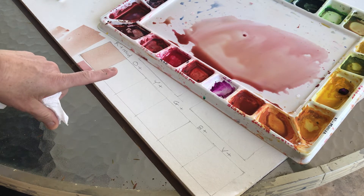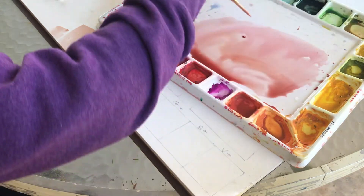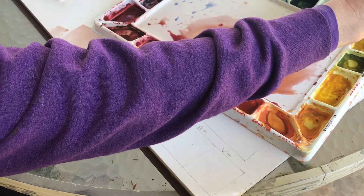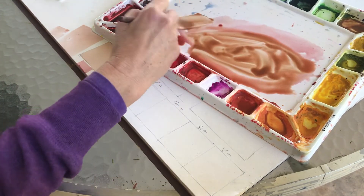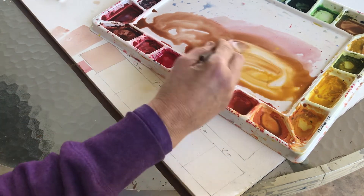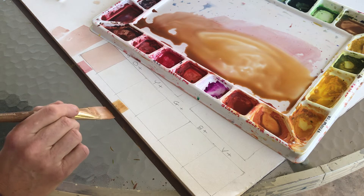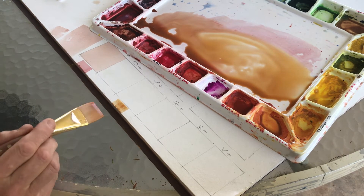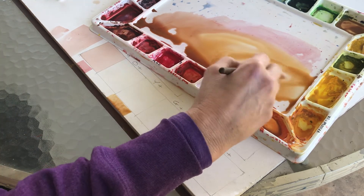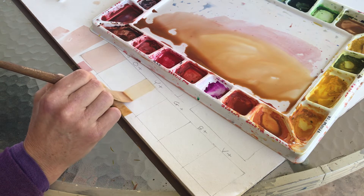I'm skipping orange and going to yellow plus mud since red is still wet. I mix it right here, adding a little more yellow and a little more water. Remember watercolor dries a little lighter. Test it on scratch paper and compare saturation to the first swatch — they should match. Once I'm satisfied, I place the yellow plus mud. Now I skip green and go to blue plus mud, testing again. A great way to get hard edges is to hold your breath while doing it.